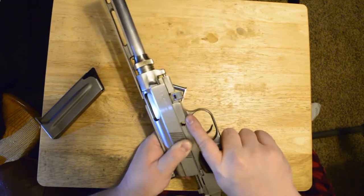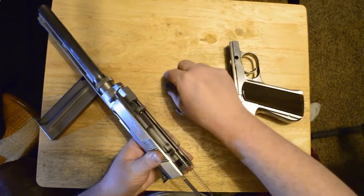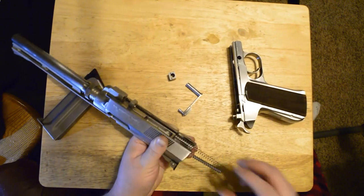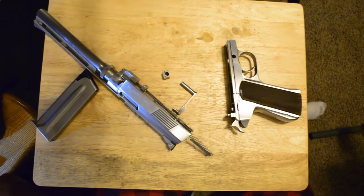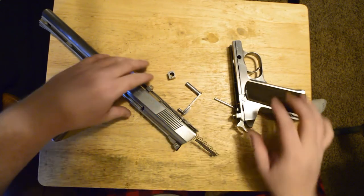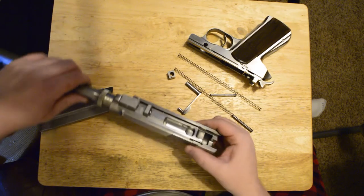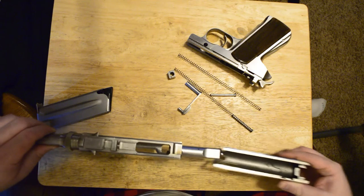Then allow the slide to come forward. This pin will want to drop, this block will want to drop free as well, and the springs and their guide rods will come loose also. Go ahead and remove the pins and guide springs, and at this point the slide should simply come off.